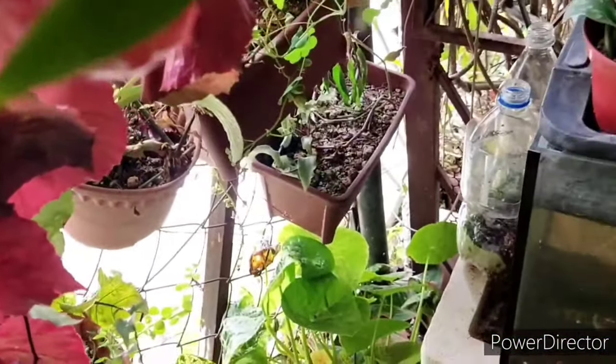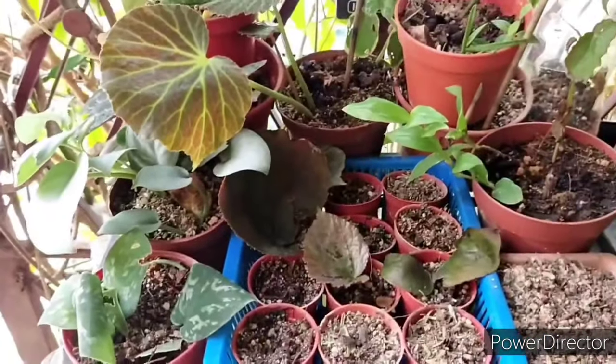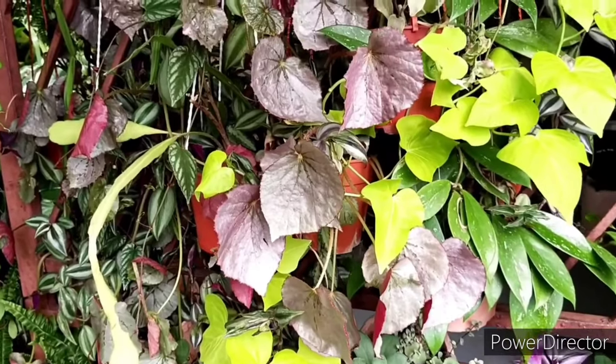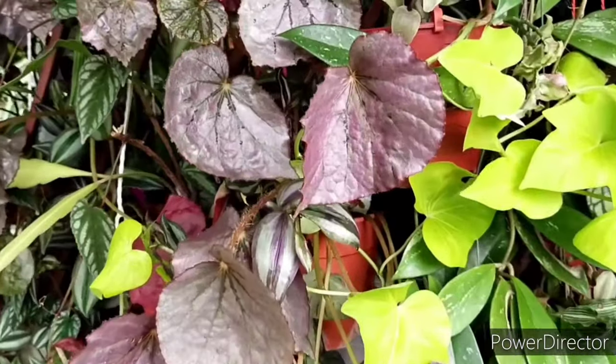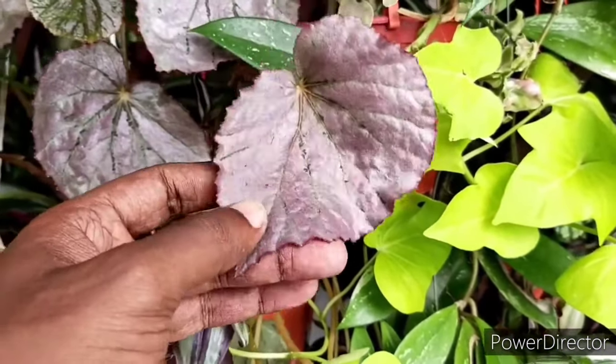Once you have covered the essentials — lighting, watering, and potting medium — another essential I'd like to talk about is fertilizer. I've found that one of the strongest struggles I face is getting the right fertilizer for these begonias.